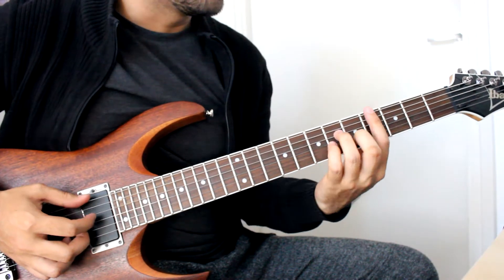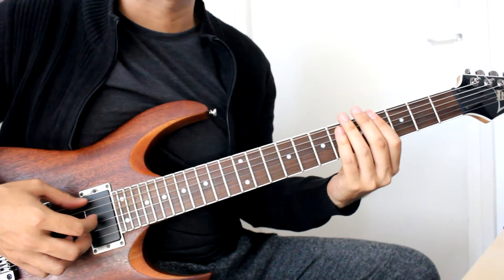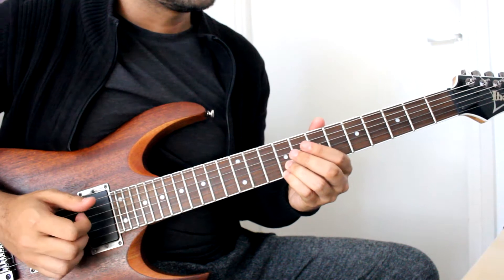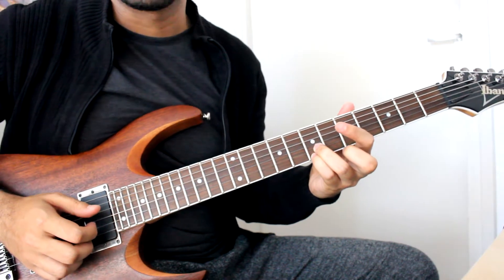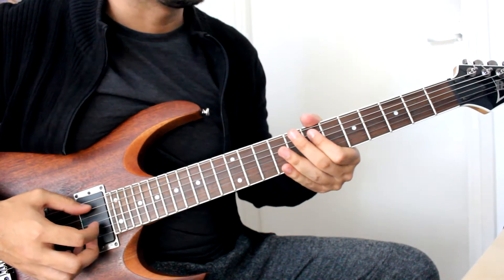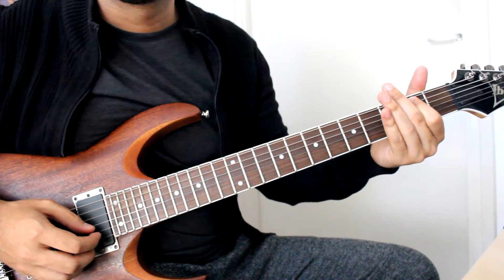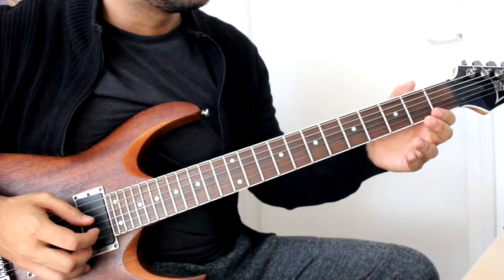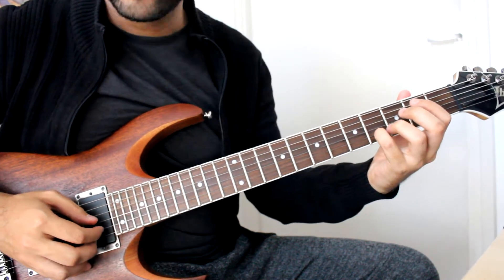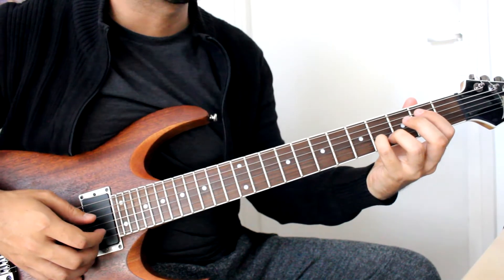From there we're sliding from 4 to 5 on the low E, then 9 on the B and 9 on the E, slide to 7 using pinky and ring finger. From here we grab the 7 on the A string and slide to 2. Then we're picking open note E, hammer-on 2, pull-off open note, 4 with your pinky or ring finger — that's 4 on the B string — then again open string E.